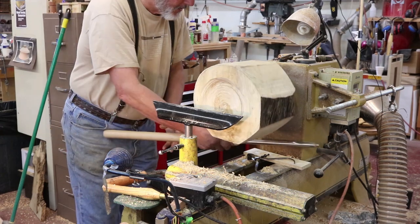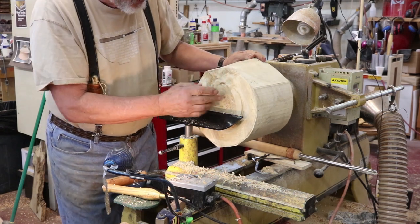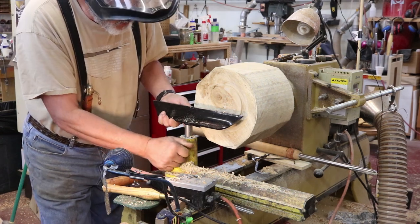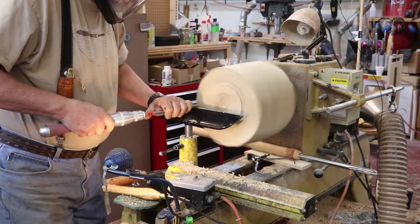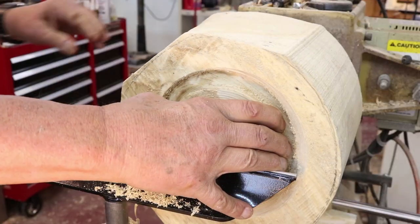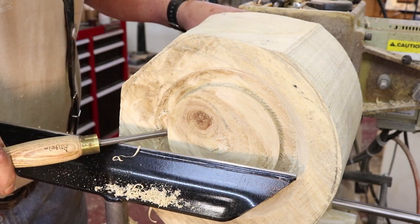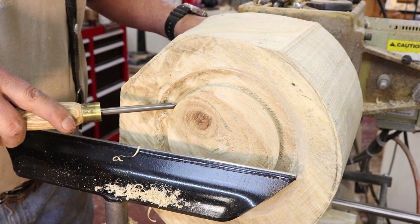I've gotten that down to a point where I can establish my spigot, measured it, and now I'm going to find a smaller tool and complete this. I have a three-eighths inch bowl gouge and I'm going to complete this spigot - I need to raise my tool rest just a little bit. Now I have my spigot or tenon completed. I finished it off with a point tool because I really like to get in there at that angle, and I think the angle of that point tool is pretty similar to the jaws on my chuck.